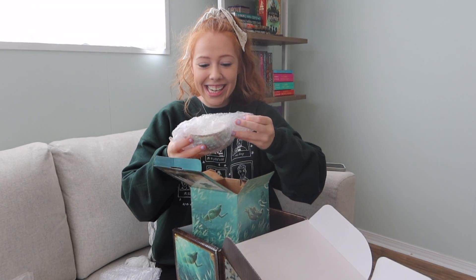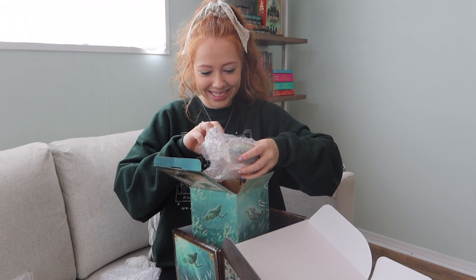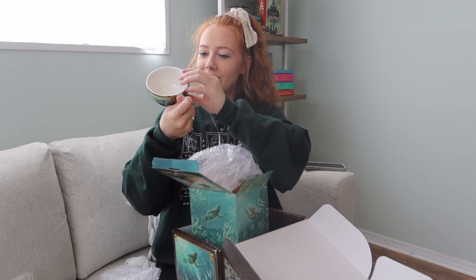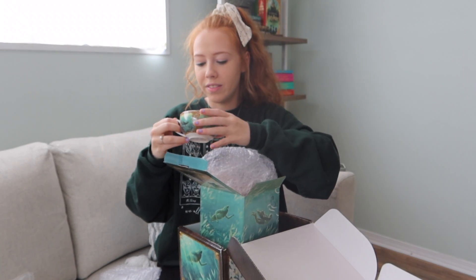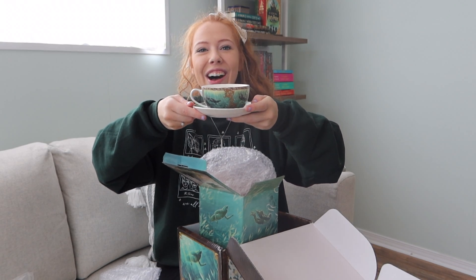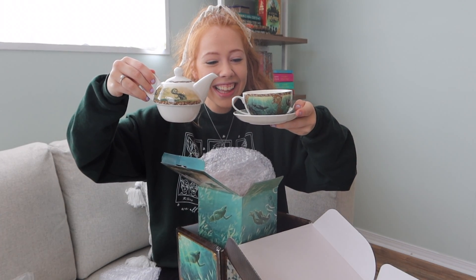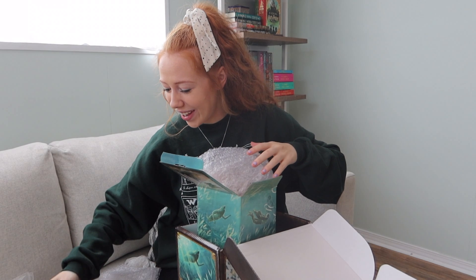Wait, is this a teacup? Oh my goodness, it has all of the champions - there's Harry Potter! No way. I'll do a close-up on all of these so you can see. That's so freaking cool, oh my goodness. It's gonna go great with my collection.